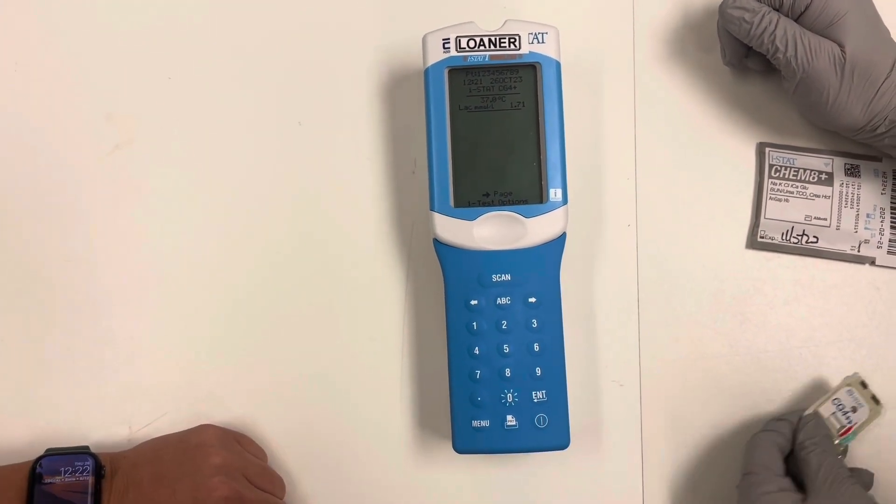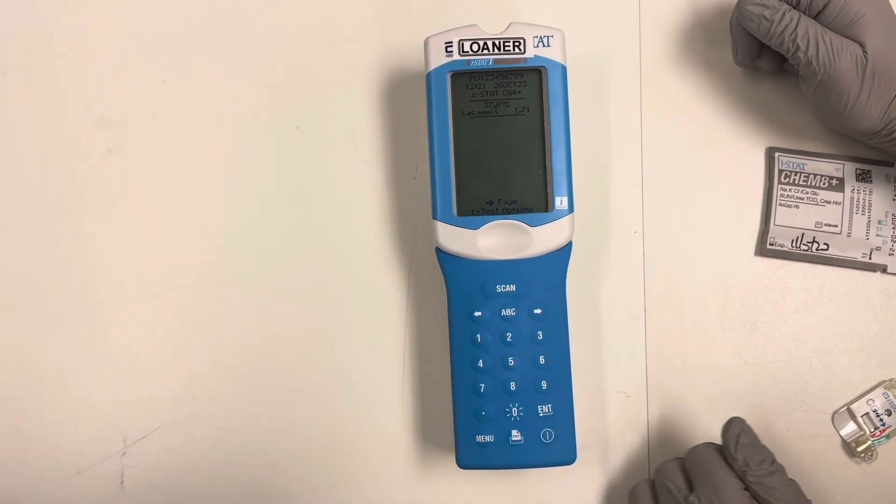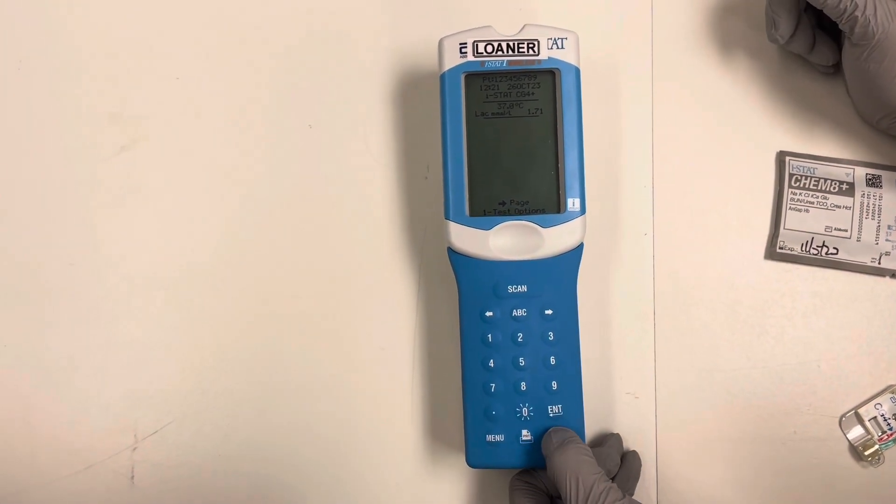So you are done with your test. You can remove the test card and you can power it off. When you power it off, that's what sends it to the electronic health record.